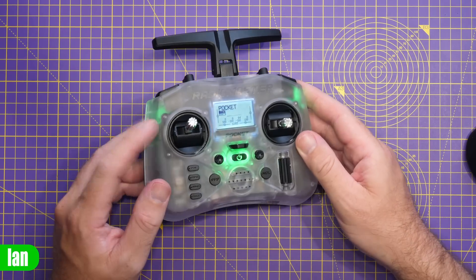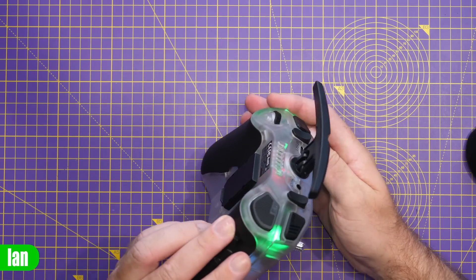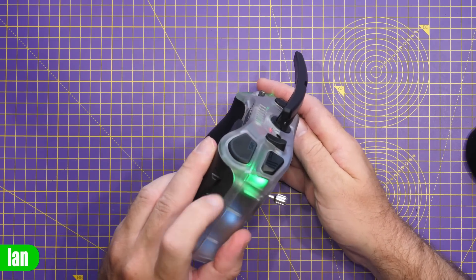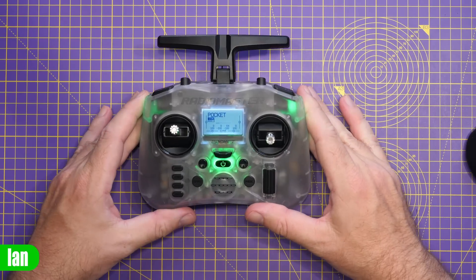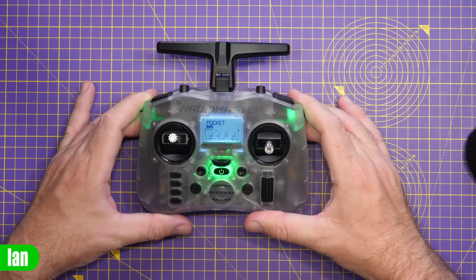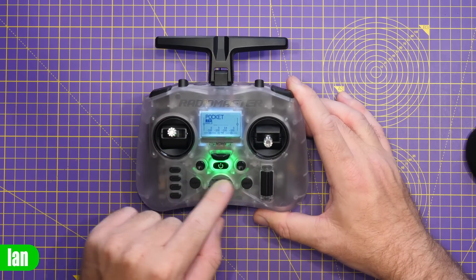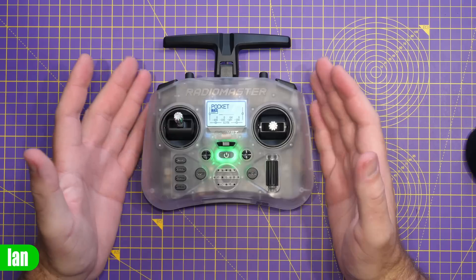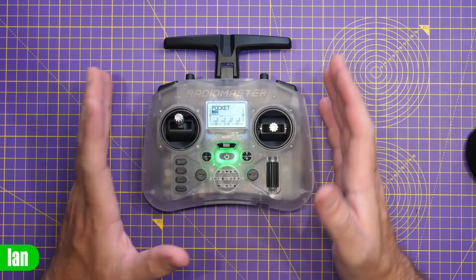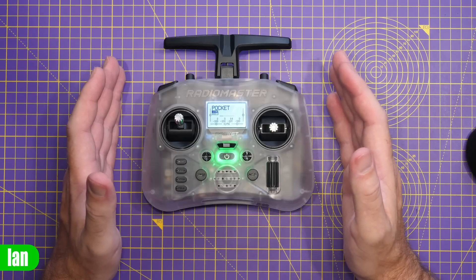Interestingly, the LED on one side does appear a little dimmer than the other — I'm not sure if that's just to do with its position. You also have a light around the power button in the middle, which shines through the frosted clear shell. RadioMaster are going to make this shell available in all sorts of colours.